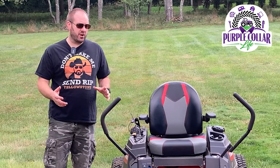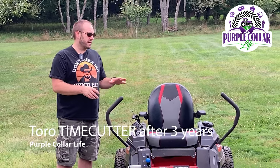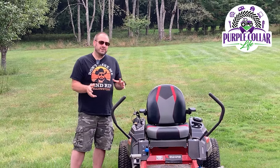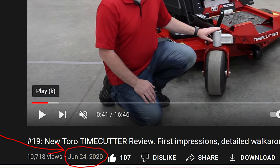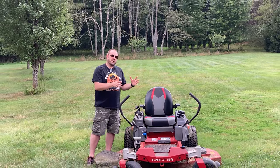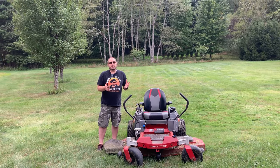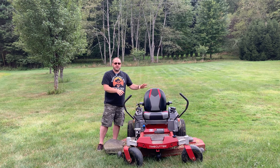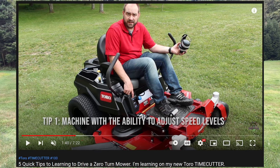Hi, Chad here from Purple Collar Life. In today's video, it's hard to believe we've had this Toro Time Cutter for three years — three summers. We got this back in June of 2020. It was kind of the start of our channel because I wanted to make some videos about this mower. I was really excited because it was my first ever zero turn — I had never used one before. I made a video about five quick tips for learning how to use a zero turn, and that video was by far our most popular for a very long time.